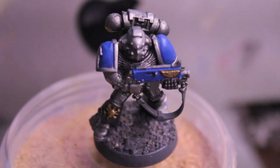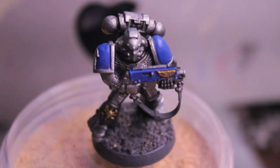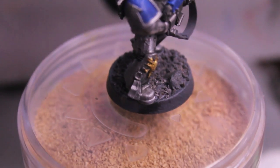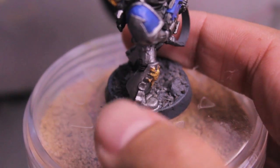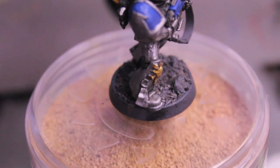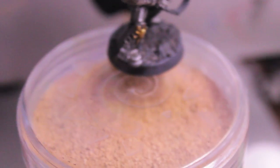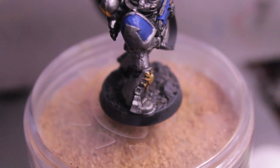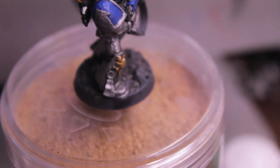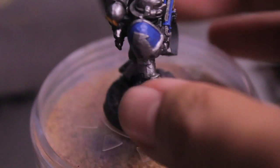Once the Camry Brown is dry, give those areas a light wash with Bad Ab Black. For the purity seals, instead of washing, highlight the brown with Deneb Stone and then finally with white — so three steps: Camry Brown, Deneb Stone, and then Skull White or Morrow White. For the wax seal at the top, Mechrite Red and then Dark Flesh.